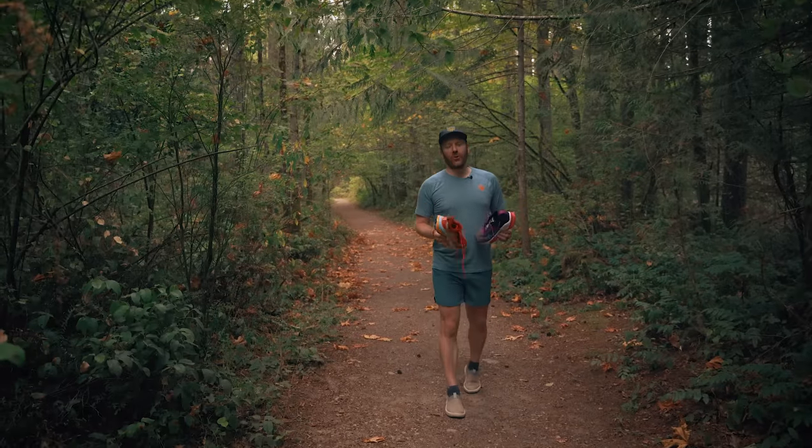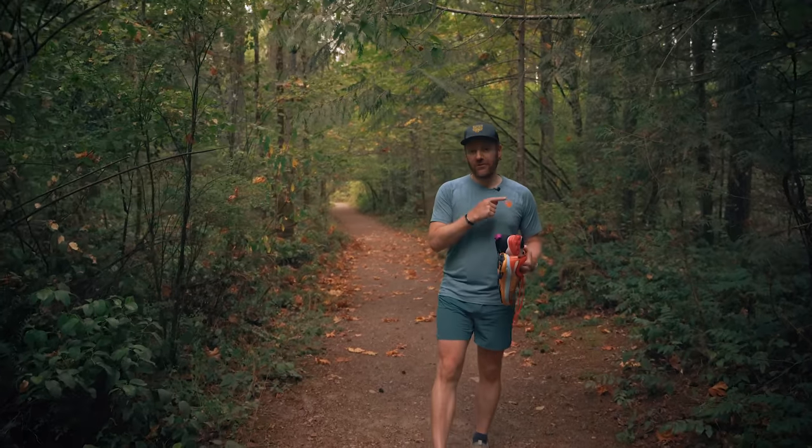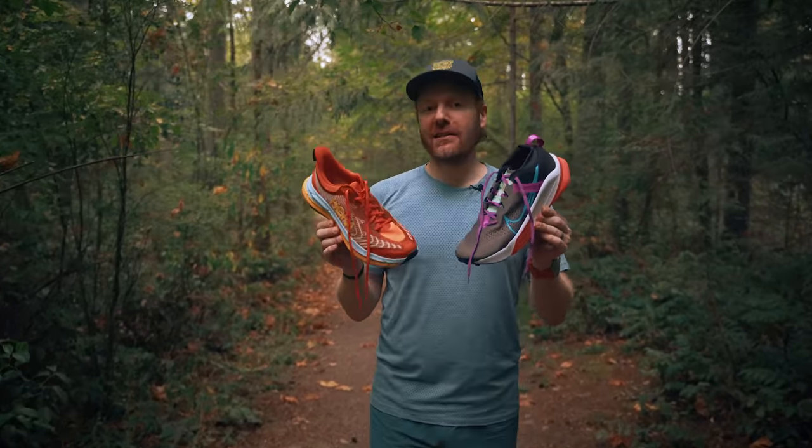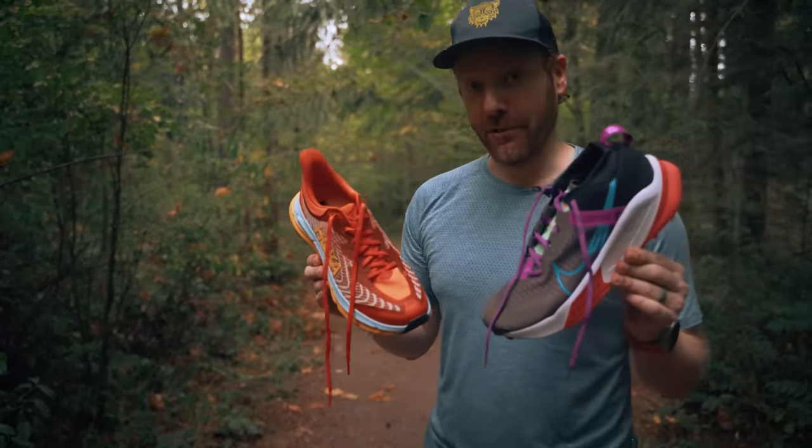Welcome back everyone to another episode of Trail Tested, where I get to review gear for the very first time and give you my first impressions. Today, probably my two most anticipated trail shoes of the summer. Let's have fun.